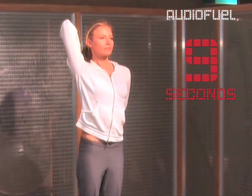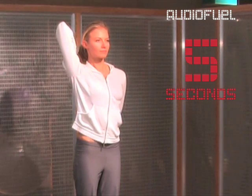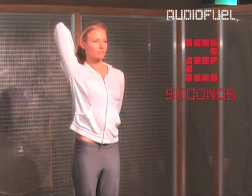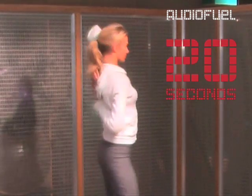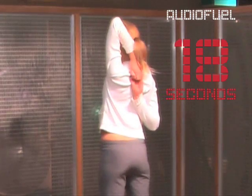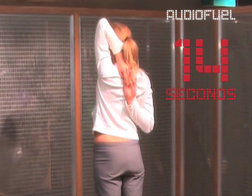Ten, nine, eight, seven, six, five, four, three, two, one. Change arms. If your fingers don't touch, that's fine. Just let them be in the stretch and take long, slow, deep breaths.